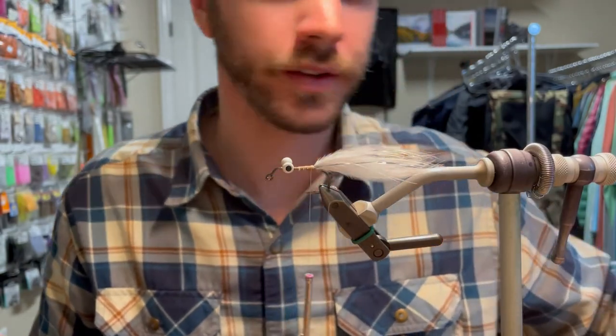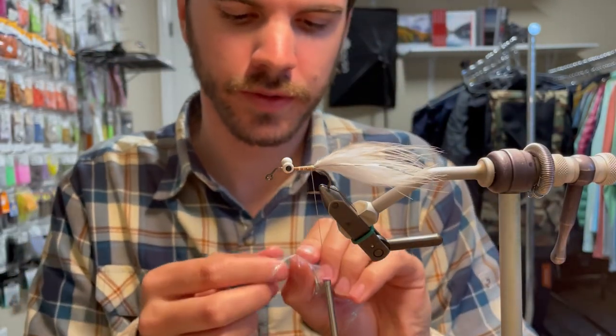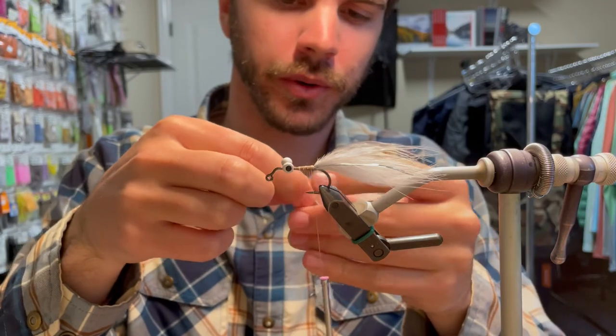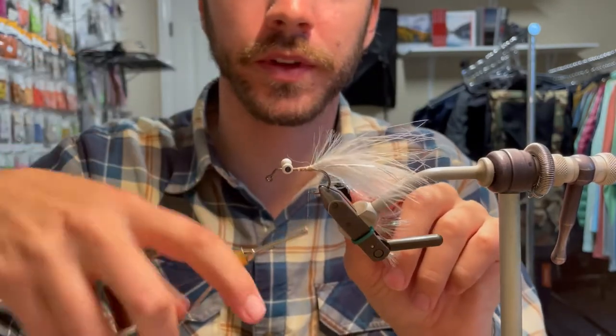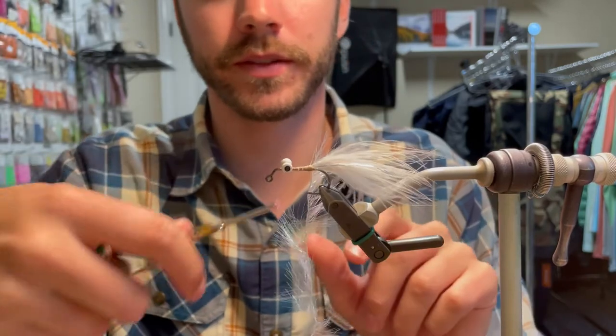Now what I like to use for the body is Palmer chenille, medium size. I'm going to be using pearl today. I like using pearl gray or pearl — either one is really good. I went with the lighter selection on the marabou, so I'm just going to go with straight pearl. A little bit can go a long way on this fly.